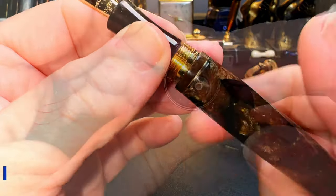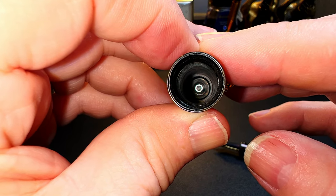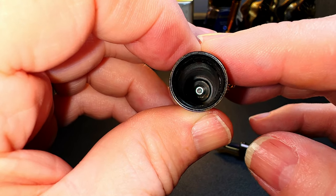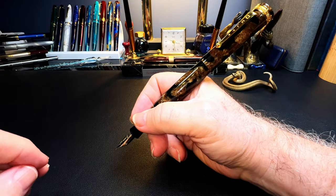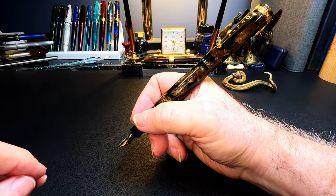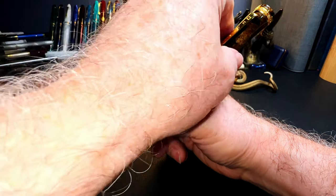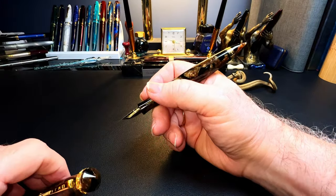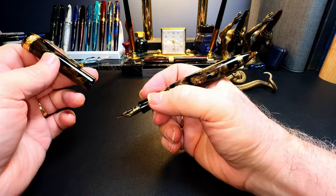The inside of the cap shows a Torx bolt head that holds the large cap finial in place, but there's no cap seal or step to seal the nib. The cap does post but not very deeply and not very securely, making the pen very long and back-weighted — and it actually erases the utility of the pen-balancing weight in the back of the barrel.